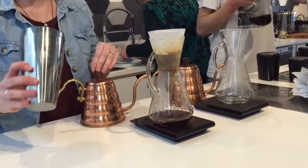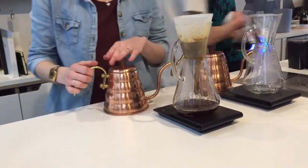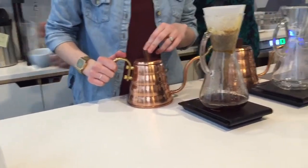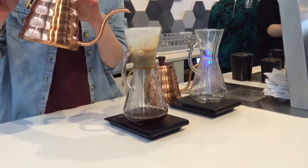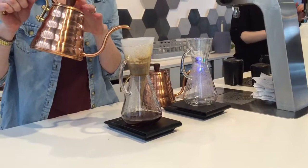If you guys want to pass that around, you can have a smell of the dry coffee grounds. I just put the water on.